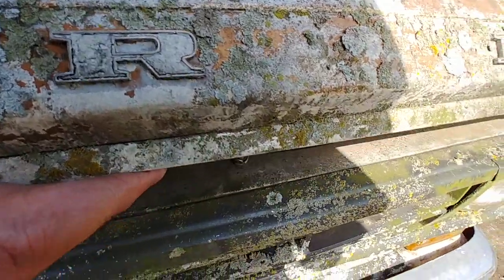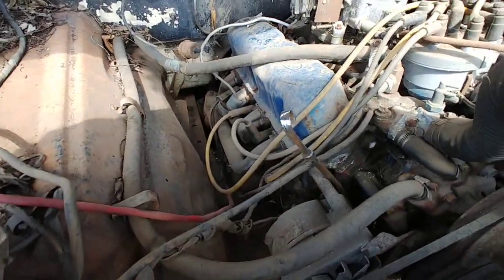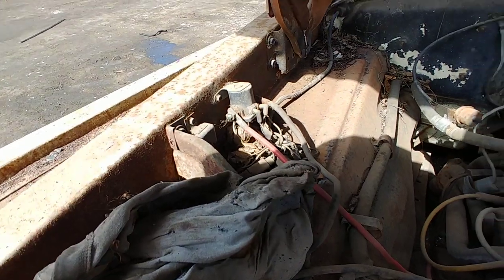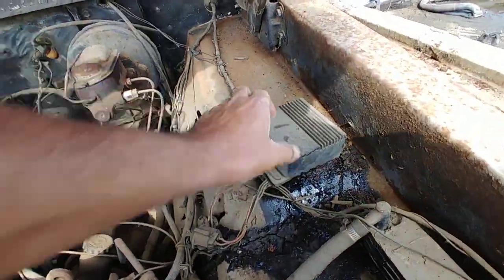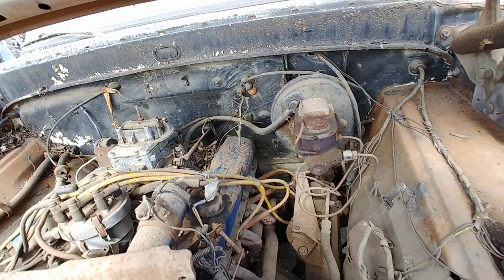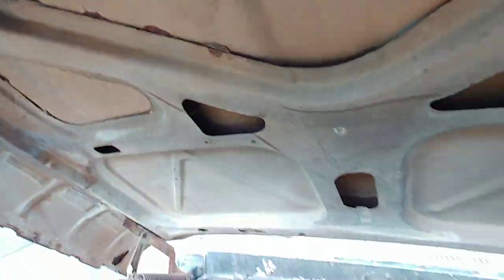Let's take a quick look under the hood. They swapped this one in here — looks like a small block too. No power steering, power brakes at least. No factory AC though. It's got some issues, but still pretty solid outside of that.